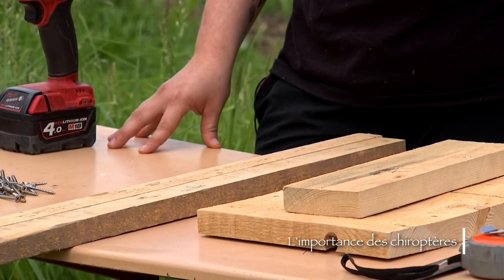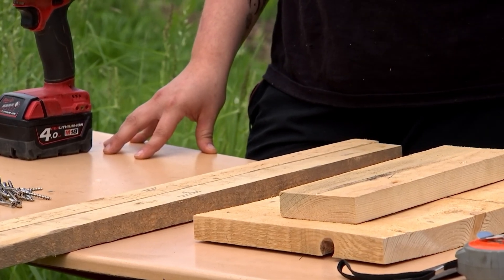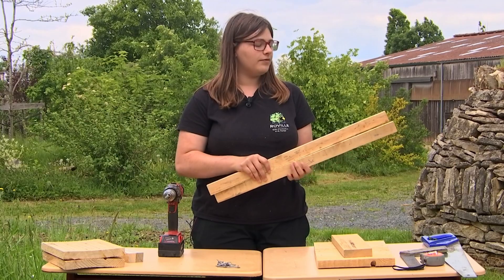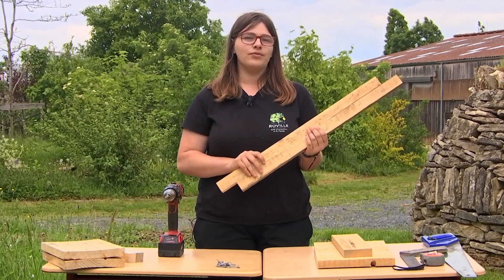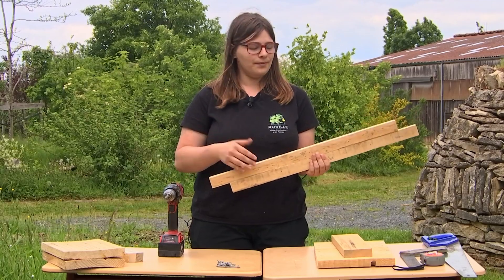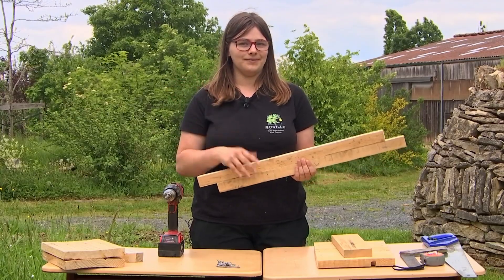They are also interesting for pollination, since some are nourished with flowers and grains. To start building the bat house, we already need two pieces of wood, which will be found in our garden, to be attached either to a tree or to a wall. It will be at minimum 3 metres in height and maximum 6 metres.